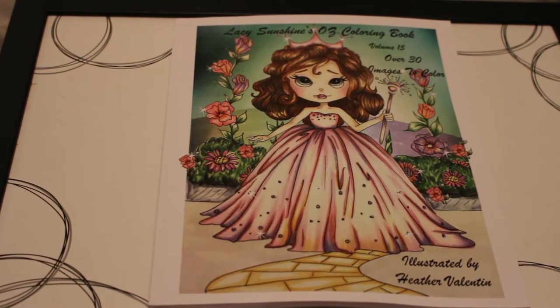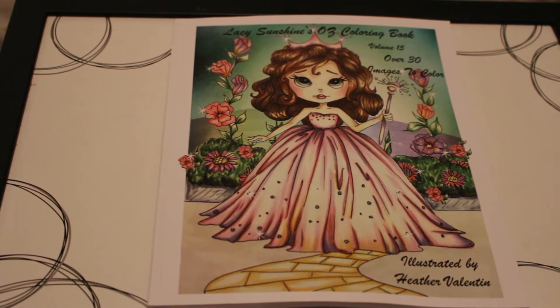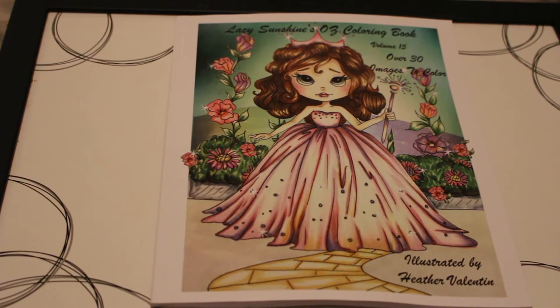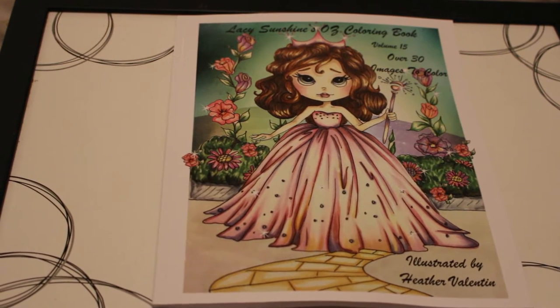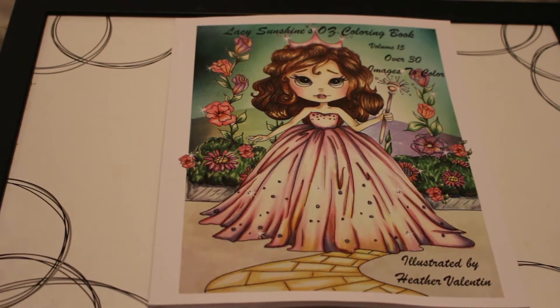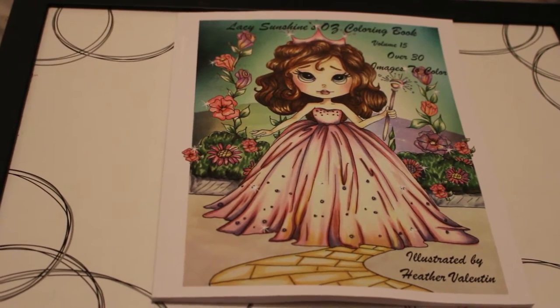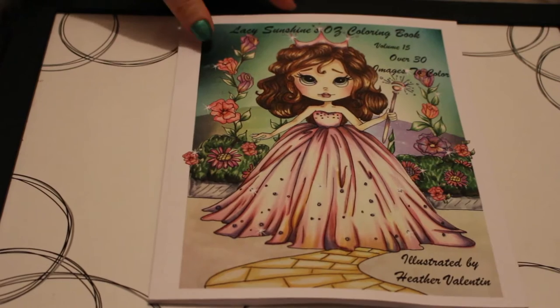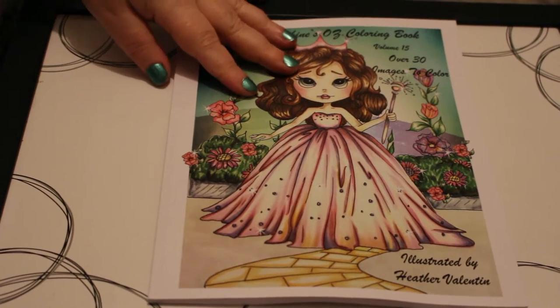Hi everyone, it's Andrea and today I'm going to do a flip through of Lacey Sunshine's Oz colouring book, which is volume 15. It has over 30 images to colour and it's illustrated by Heather Valentine. I love The Wizard of Oz — it's one of my favourite movies. I love the book as well, but I love the movie specifically. Judy Garland is one of my favourite actors, so we're going to do a quick flip through of this book.